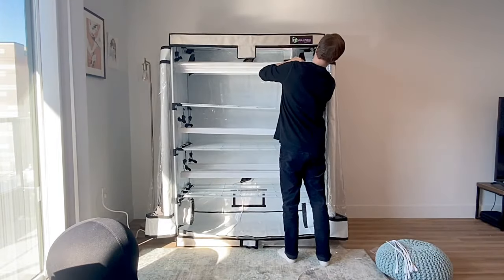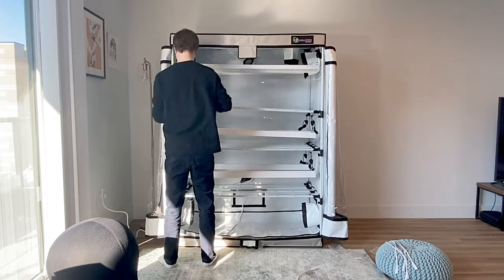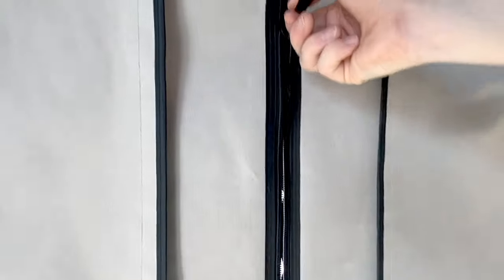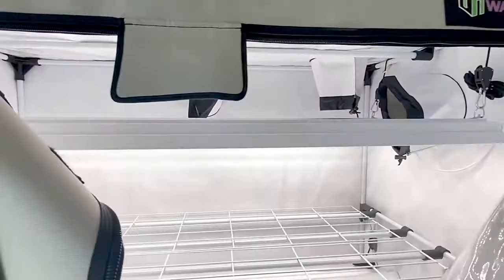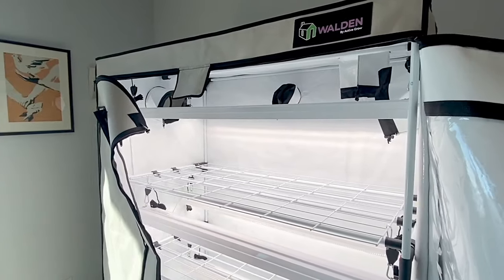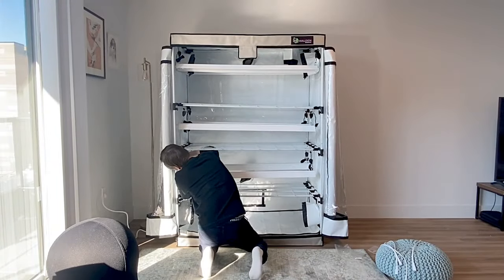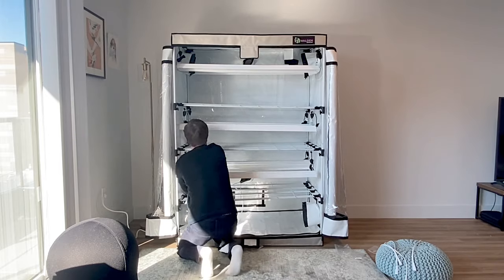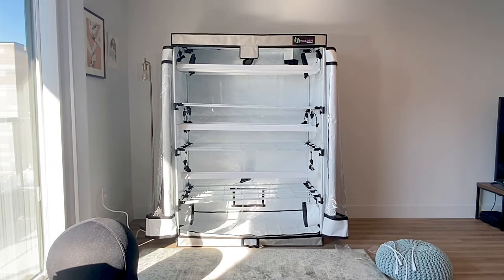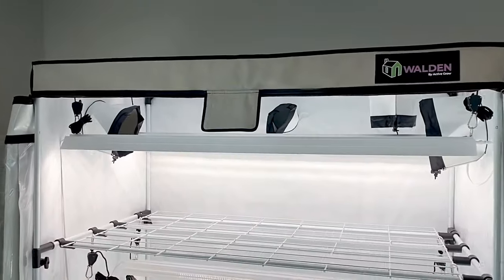Depending on your light requirements and crop type, a variety of other Active Grow fixtures can fit into this tent, including our strip lights and T5 LED fixtures. All Walden grow tents are manufactured using industrial strength zippers and 100% Eco White PEVA material. This toxin-free material creates a clean look for your grow space and emits no hazardous chemical gases, allowing these tents to be safely placed in communal settings without posing any health risks to friends or family. The triple layer design is composed of a 600D canvas exterior, a vinyl blocking center, and a white vinyl interior that is 10% more reflective than even the most reflective Mylar grow tents.